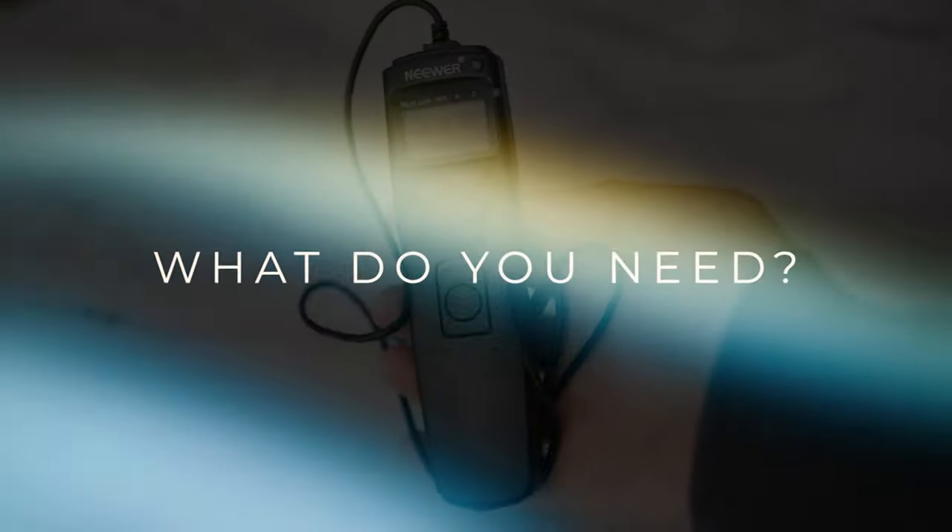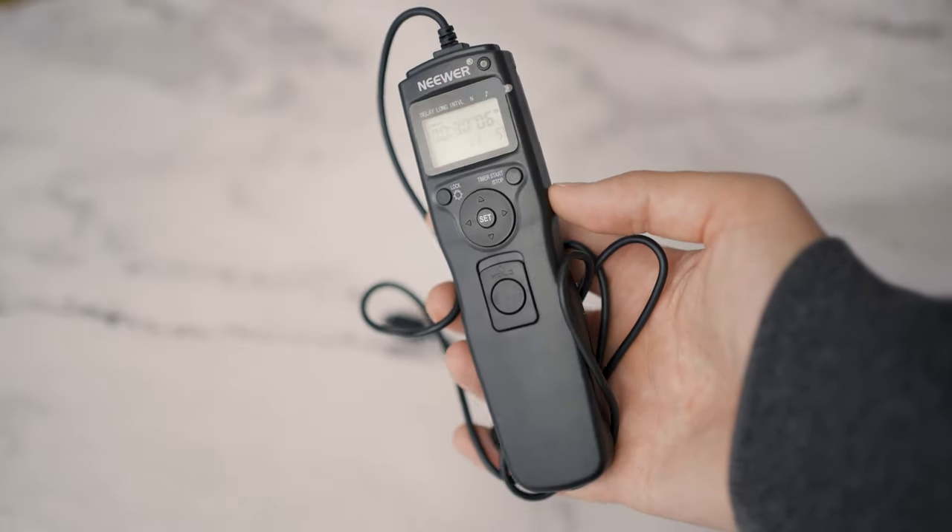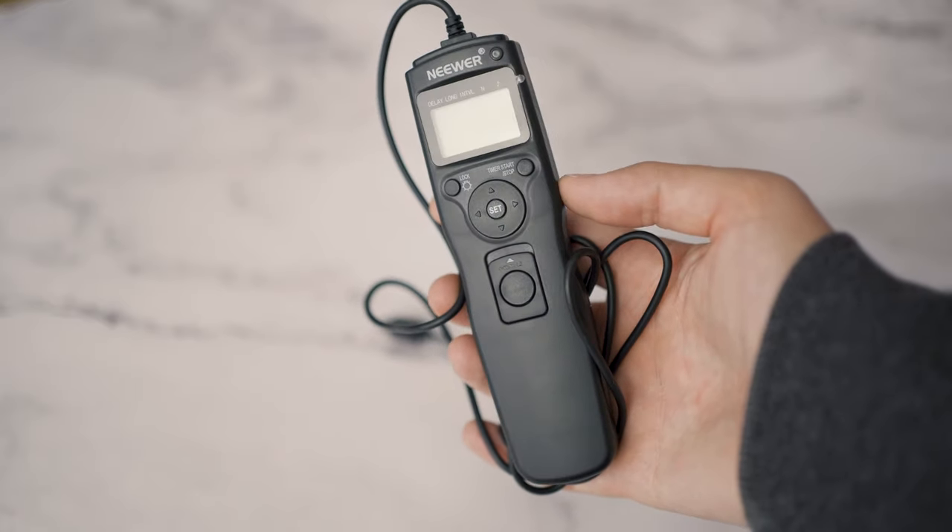The first thing you need is an intervalometer. These can be found quite cheap for about 20 quid and are normally used to create time-lapses on cameras that don't have a time-lapse function. Essentially they simulate a shutter button press at an interval of your choosing, so you don't have to sit there and press the shutter button every 10 seconds, for example.